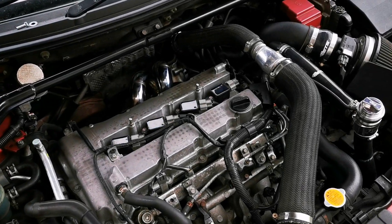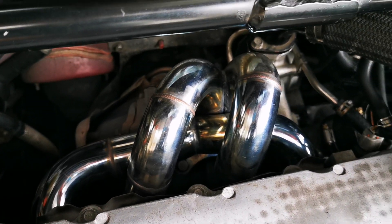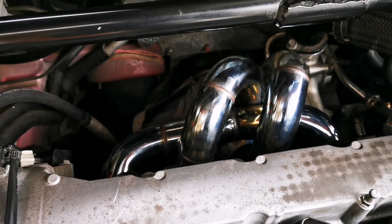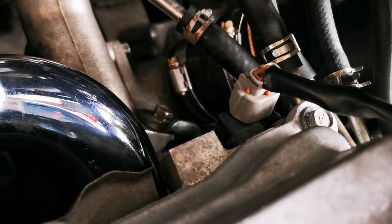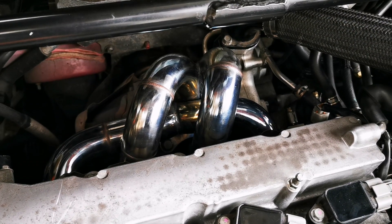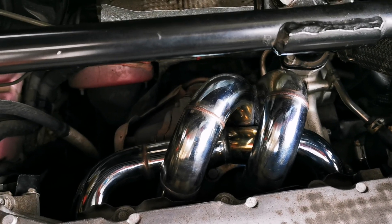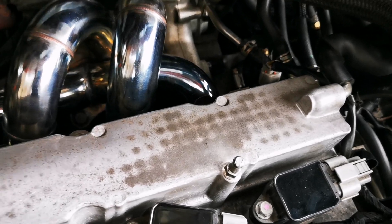Hi guys, just a quick video. If any of you have installed a tubular stainless steel manifold, you'll notice that the standard heat shield no longer fits over that, and that exposes all the heat to your cam sensor, which is prone to failing. I didn't foresee this until afterwards and basically wanted to get something to protect it.